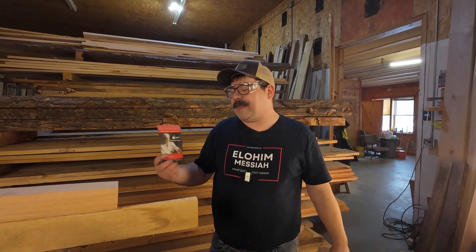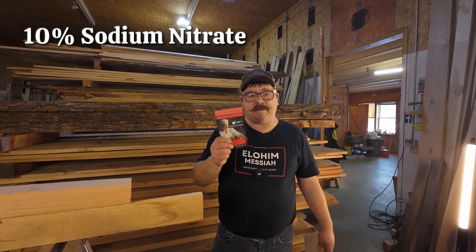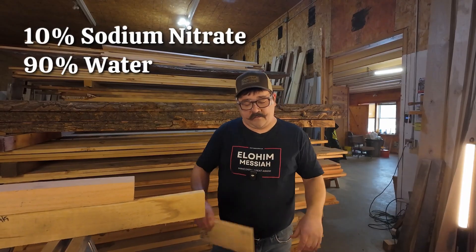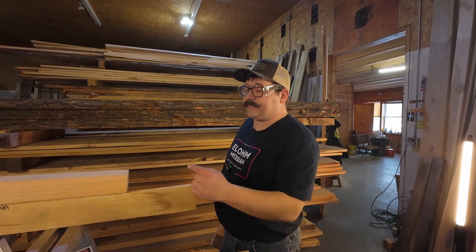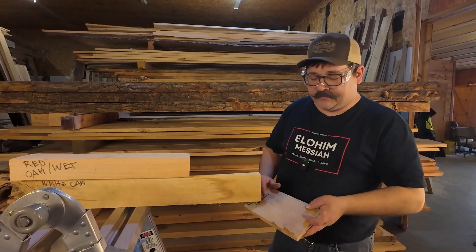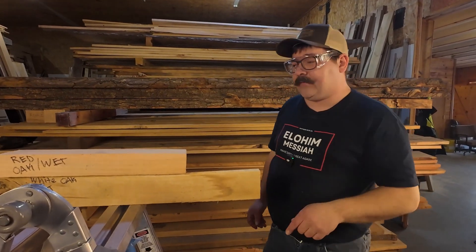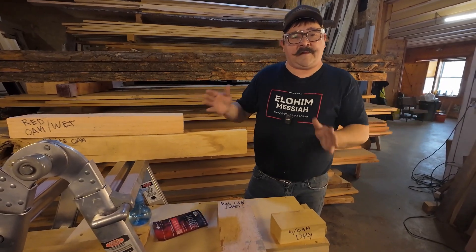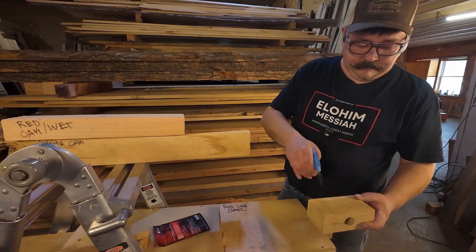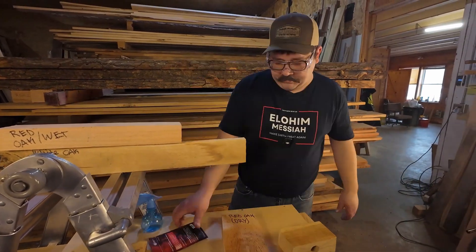Based on the video we watched, Nick Engler used a concoction of 10% sodium nitrate and 90% water. We're going to be testing dry red oak, dry white oak, wet red oak, and wet white oak. We're going to spray these samples down and then wait an interval of five to ten minutes over an hour to see how long it takes for them to change.